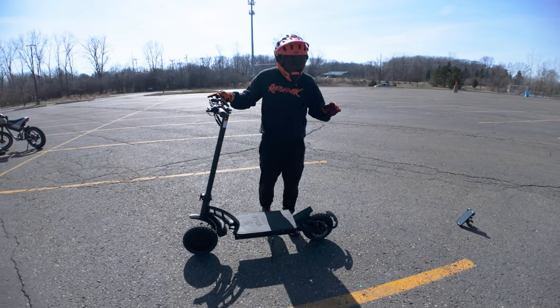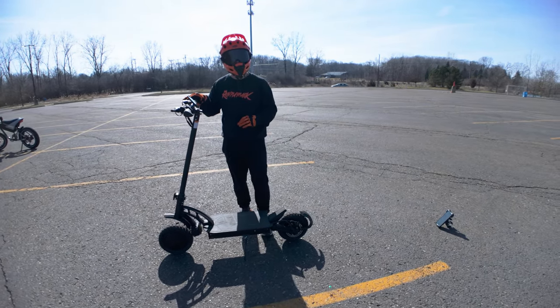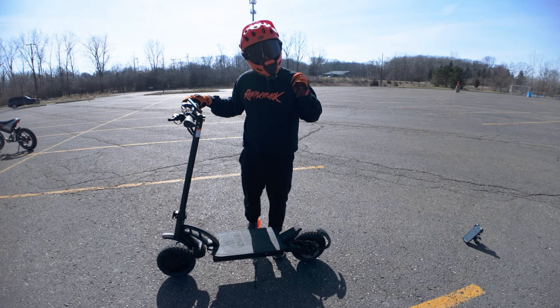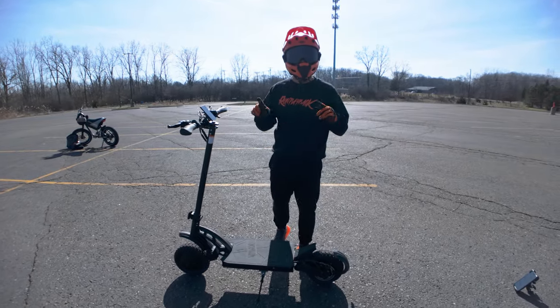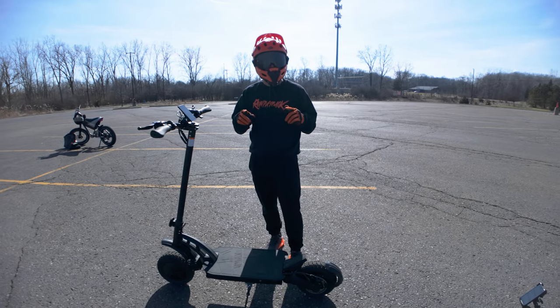It's a combination of the mechanical disc brakes being a little too tight and the regen being a little too strong for my taste. Now that we've gone over all the features, let's take the VMAX R55 Pro out for its first ride.